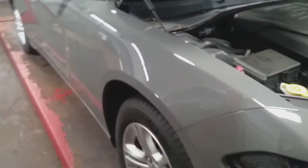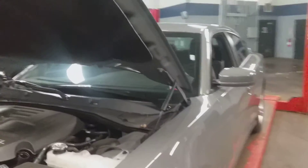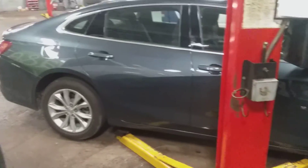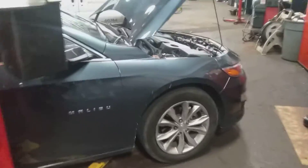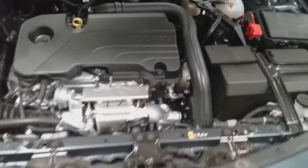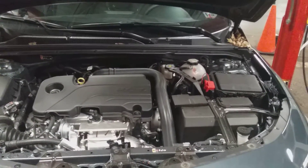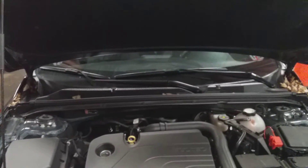I'm also working on a 2020 Chevrolet Malibu. As you can see, I have it on the scissor lift right here. I'm about to get both of these in the air and give you a quick look at the engine setup. This is the 2020 right here.